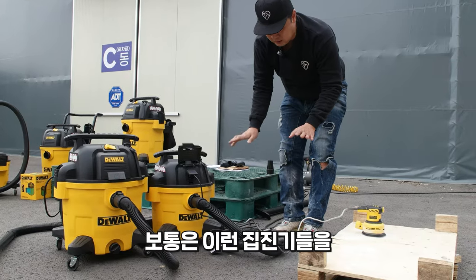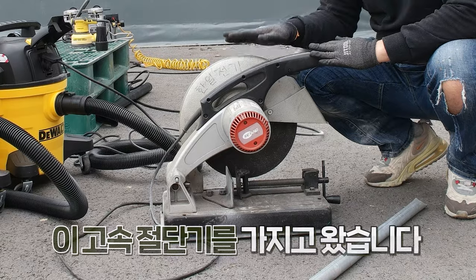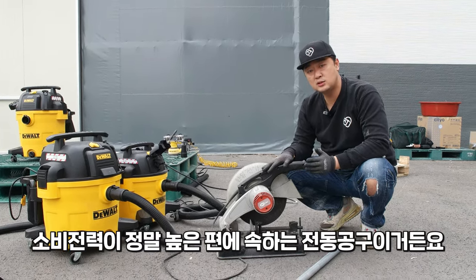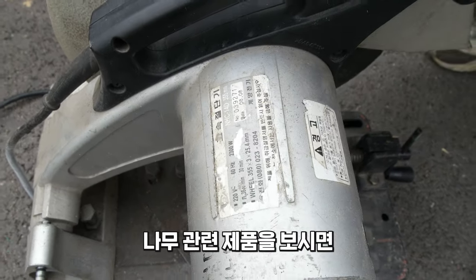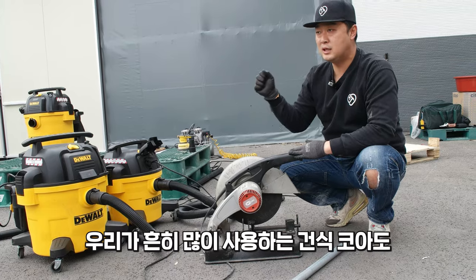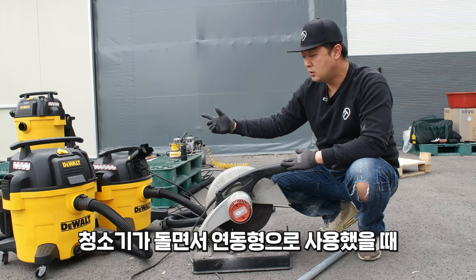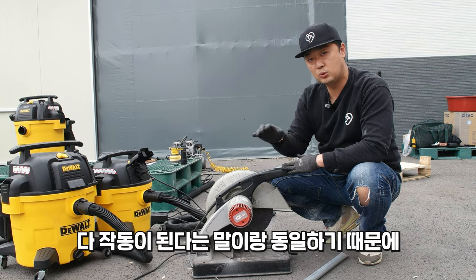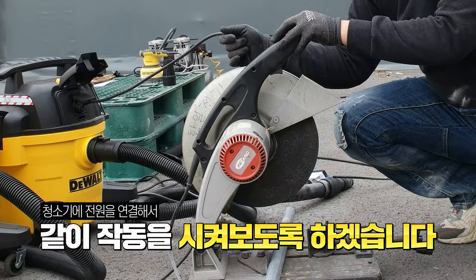보통 집진기들은 분진이 많이 생기는 환경에서 쓰시겠지만, 집진기와 전혀 상관없는 고속 절단기를 가져왔습니다. 이 고속 절단기는 소비전력이 높은 편의 전동 공구로 2300W짜리입니다. 원형톱이나 각도 절단기 같은 나무 관련 제품은 보통 최대 1500W이고, 흔히 쓰는 건식 코어도 1500W 선인데, 2300W가 연동으로 작동된다면 그 이하 소비전력 제품은 모두 작동 가능합니다.